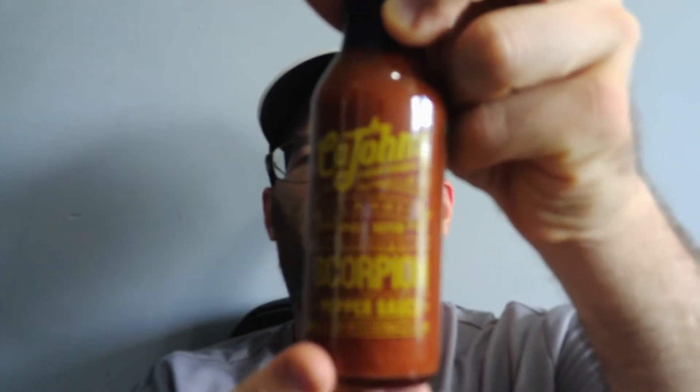Hello everybody, welcome back to my channel. Today we will be reviewing another K. Jones product — the K. Jones Fiery Foods Company Classic Small Batch Trinidad Scorpion Pepper Sauce.